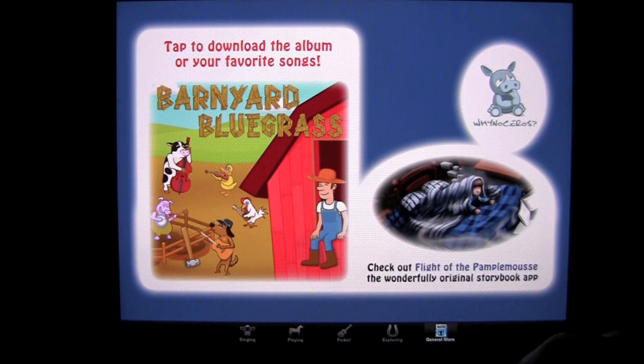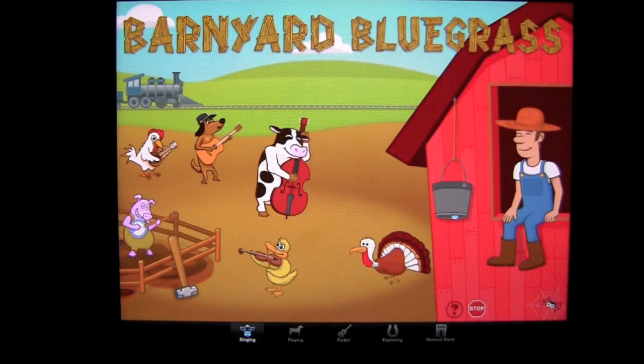You can tap on Barnyard Bluegrass to download the songs you hear in this application from iTunes, or gift them to others. That is Barnyard Bluegrass. Until next time, this has been Crazy Mike saying, see ya.